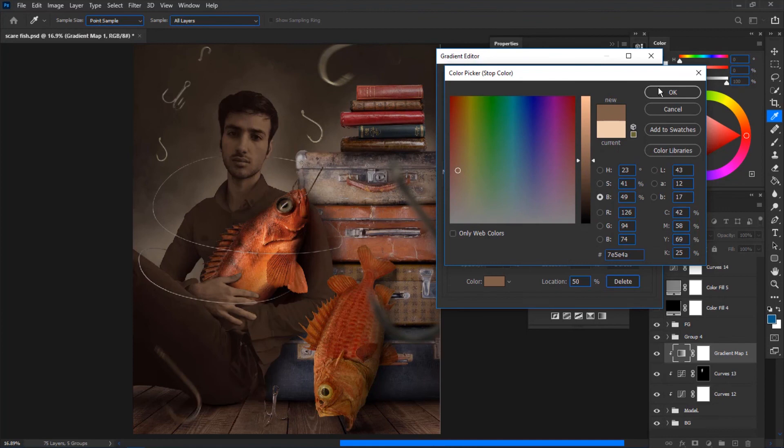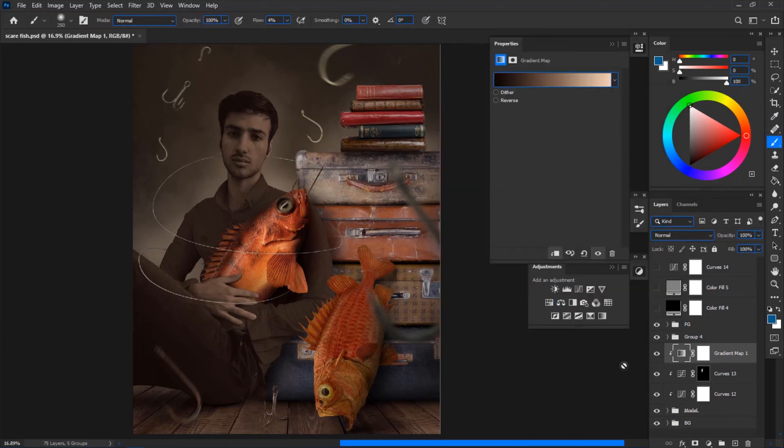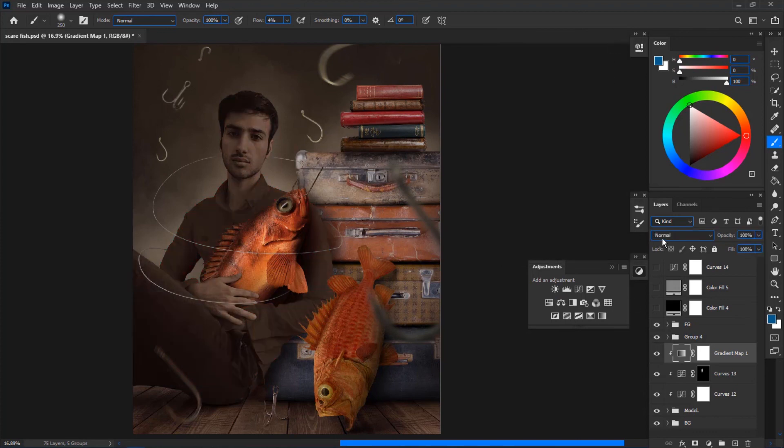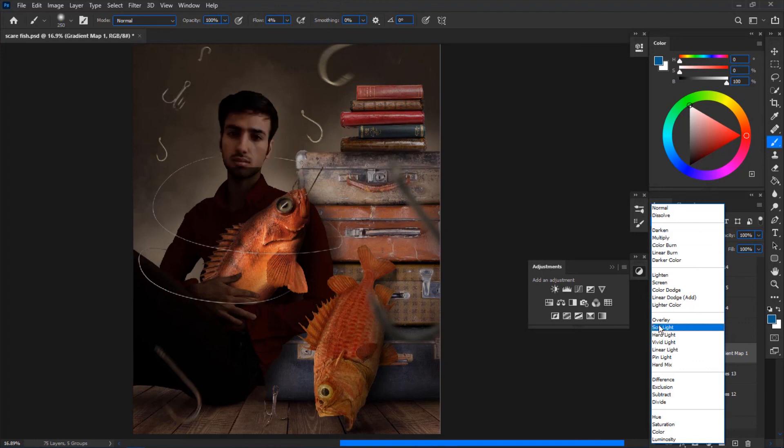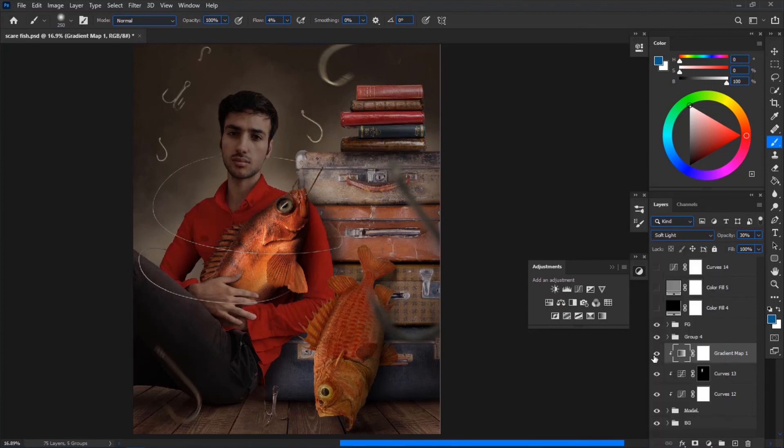Also create a midtone by sampling a midtone color from the background. Usually three colors is enough, and I don't recommend going higher than five since that gets complicated. By sampling shadow, midtone, and highlight colors from the background, you colorize your subject with the colors of the background. After setting up the gradient map, change the blend mode to either Multiply, Soft Light, Color, or even Normal. In this case I'll use Soft Light and decrease the opacity to make the effect look more natural.